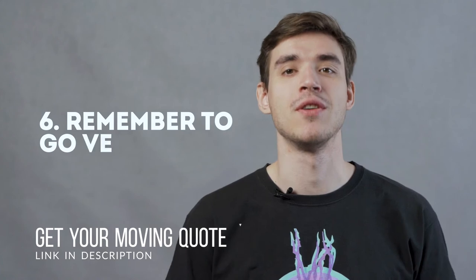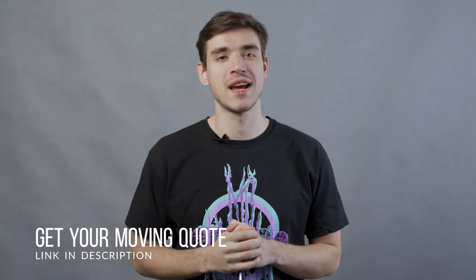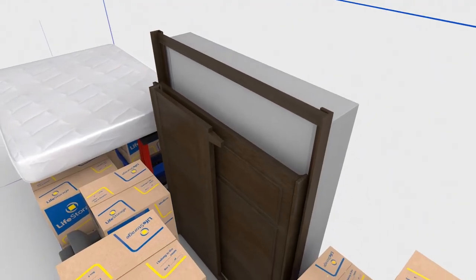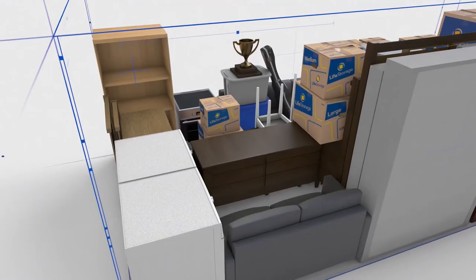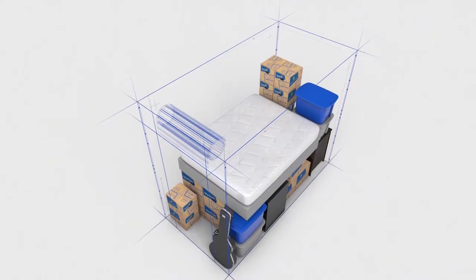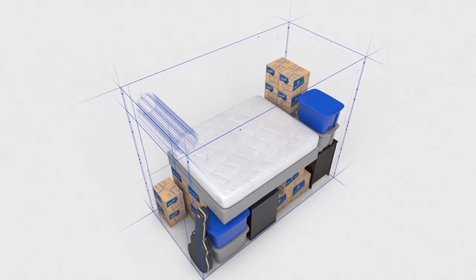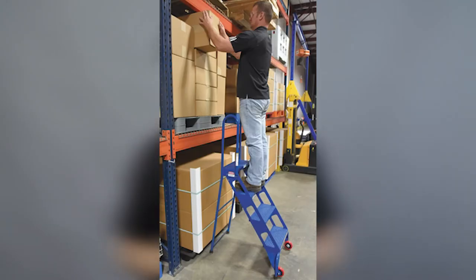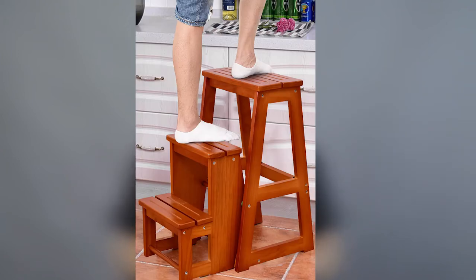Six: remember to go vertical. When packing and organizing your storage unit, remember to go vertical with your belongings. Boxes should be stacked high and furniture should be stored upright. If you happen to be storing bookcases or anything with shelving, take advantage of the extra storage space. Consider adding wire shelving or hanging shelves to the unit as well. If the storage unit is particularly high, you may want to keep a foldable ladder or step stool inside the unit.